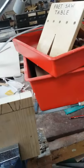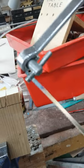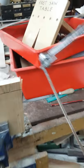Saw cut done, blade pointing forward. No blade popped out, no snap blade, no pinging.